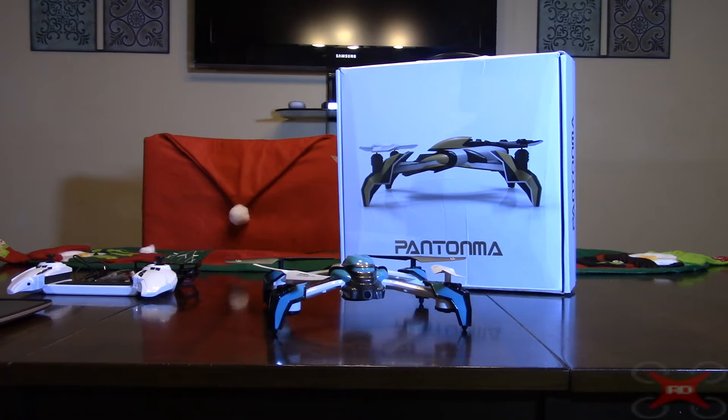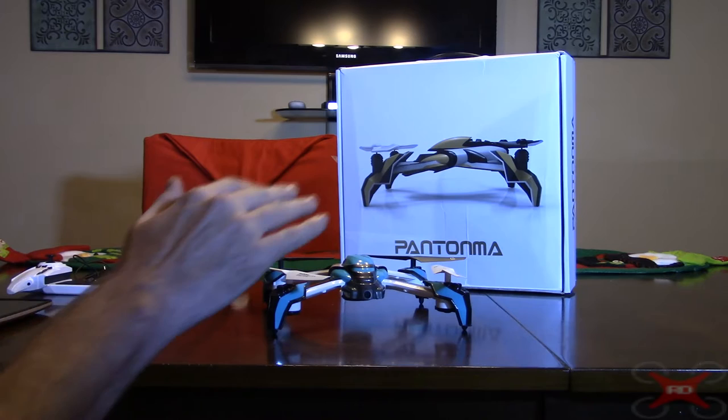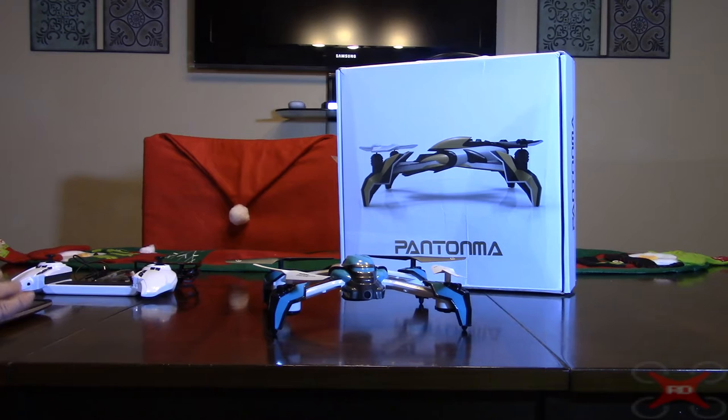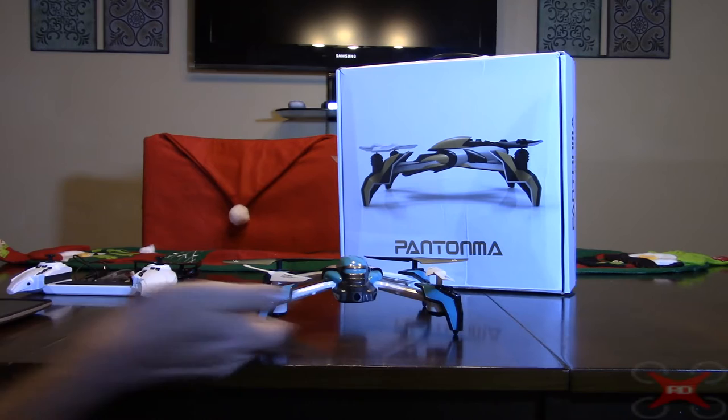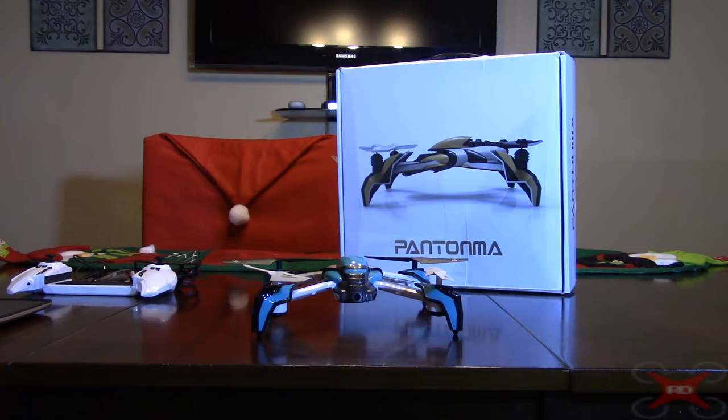The camera is Wi-Fi and works with an app, so you record video to the Pantoma FPV app on your phone. It does not have an SD card slot. There are other camera options: a 0.3 megapixel low-resolution one, this 2 megapixel, a 5 megapixel which would be much higher quality and I think takes an SD card, and a 5.8 GHz one that transmits to analog FPV goggles rather than the app.